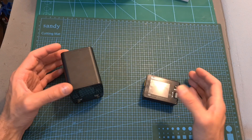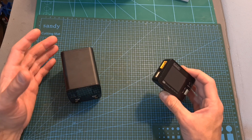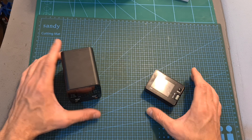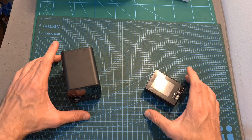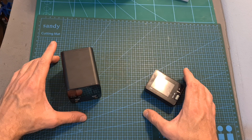That's going to be it for my hands-on review of the ToolkitRC P200 power supply and the M7 multifunctional charger. Thank you for watching — I hope you enjoyed it and found it useful. If you have any questions, feel free to ask in the comments below. Leave a thumbs up if you liked the video and consider subscribing and hitting the notifications bell. See you in the next video!